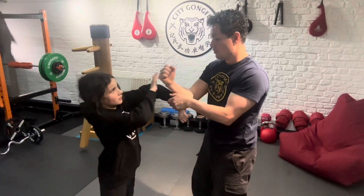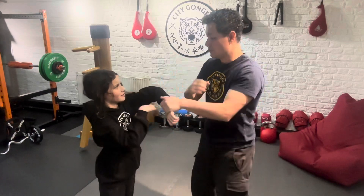So it goes one, two, three, four. One, two, three, four.